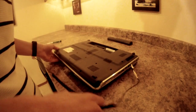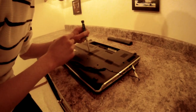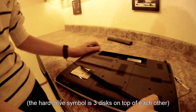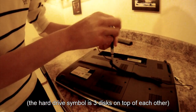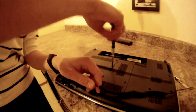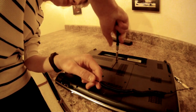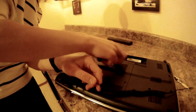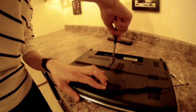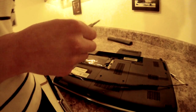Now take your screwdriver and remove the screws at the panel that has the little hard drive icon on it. Remove the plastic covering and you have access to your hard drive.